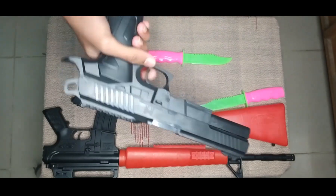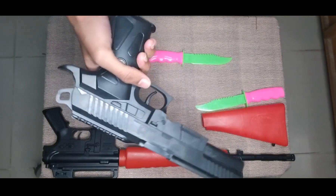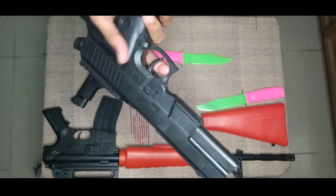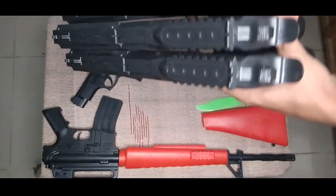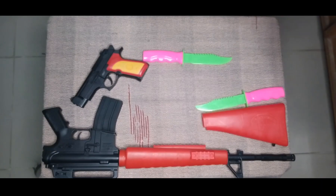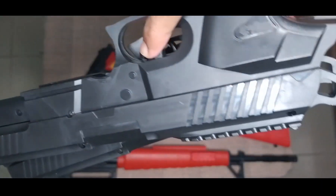This is also a black edition - this is a special edition black color toy pistol. Let's see - wow, amazing, nice. See this trigger guys, did you see that?